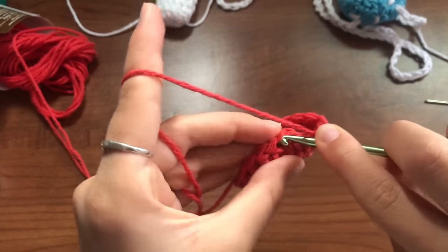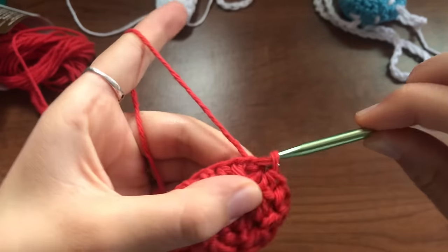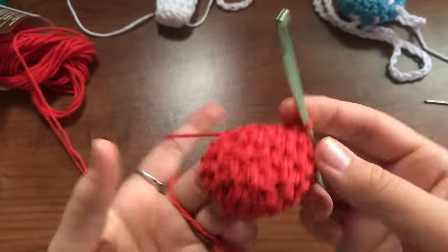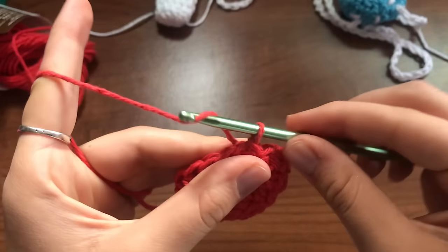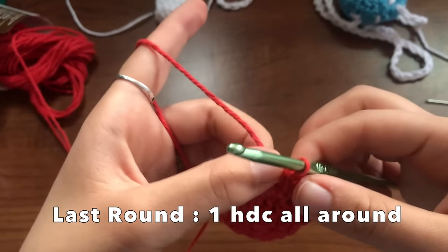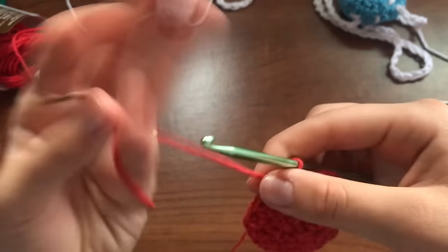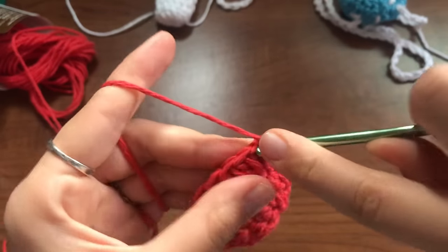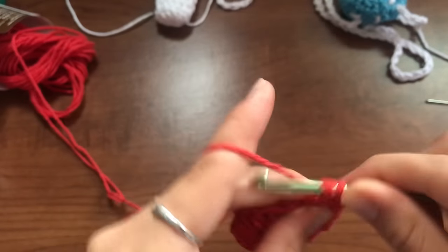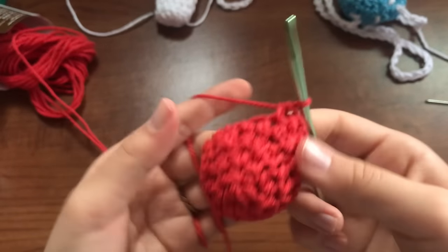Okay, so I finished the fourth row. Now we're going to be doing our last row — the fifth row — and you're just going to be doing the same thing you did for the fourth row. It's going to be half double crochets all the way around normally, and you should end with 18 half double crochets. Chain one, half double crochet into that same hole, and then just keep half double crocheting all the way around. Then we'll be done with this.